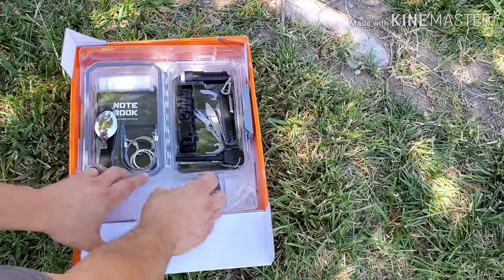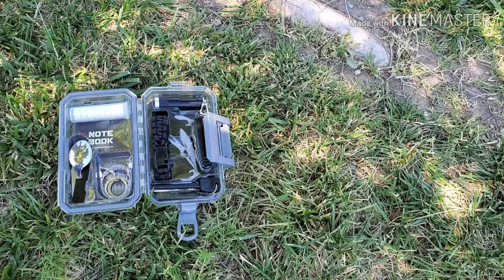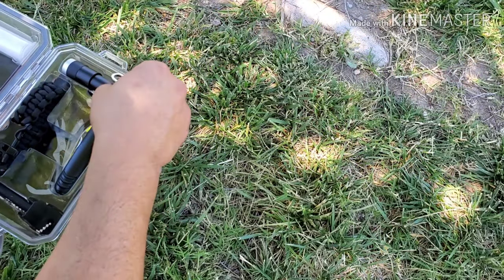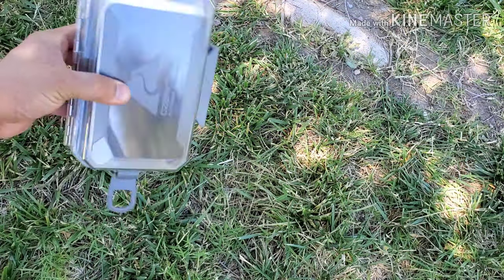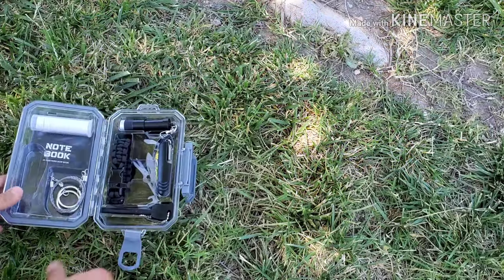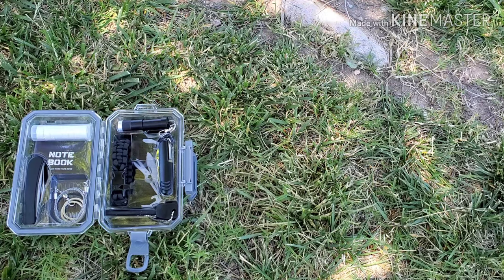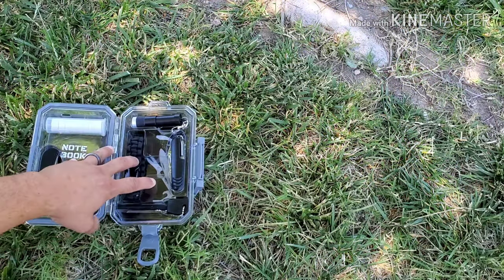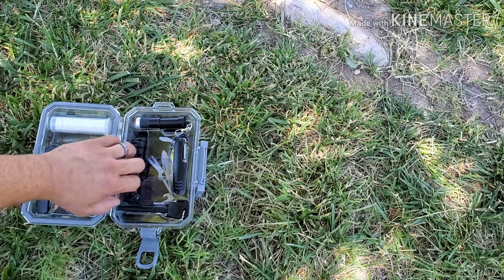Right off the bat, everything comes out in one piece. Here's the kit itself — it will actually close with the plastic pre-molded pieces still in there, which is good if you want to keep it organized. Personally I wouldn't do that, because there's so much space you'd be wasting, and you could add more things to the kit. It's nice to take advantage of all that space and keep adding to this pre-existing kit.